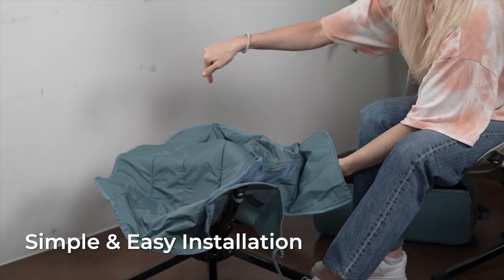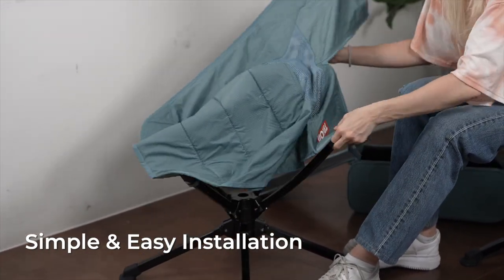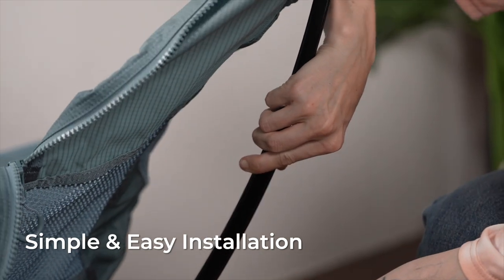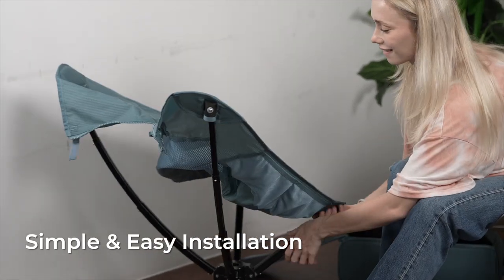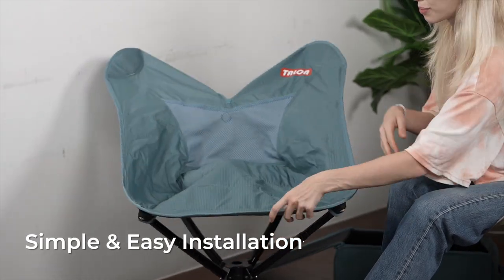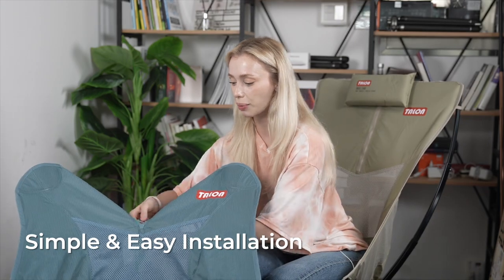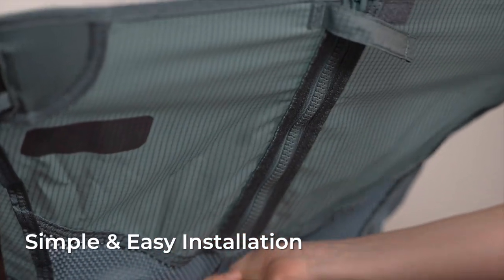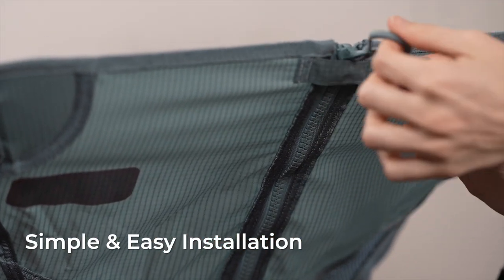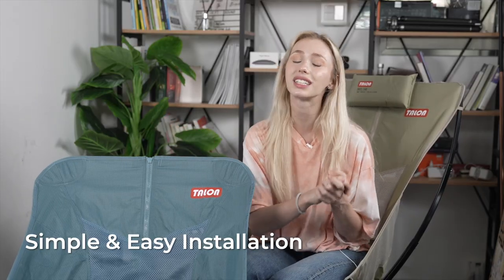We've got four corners on our chair — just pull them up like this. You'll hear those clicks, which means you're pulling your chair up. And just like that, you've got the base of your chair formed. You can push it down just like this. And to finish off, we're gonna pull up our zipper to create the back. And there you go, just like that — super easy, super quick, easy to set up. Now you've got your swivel chair.